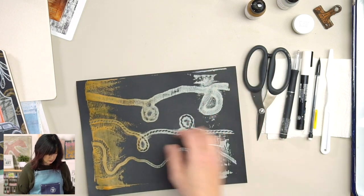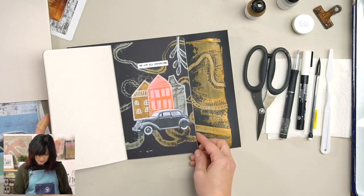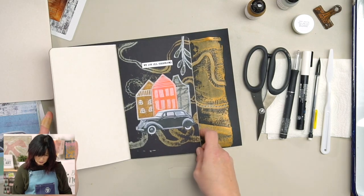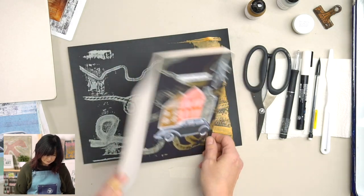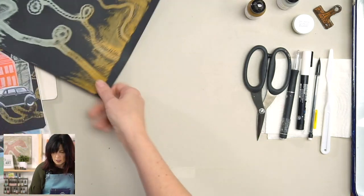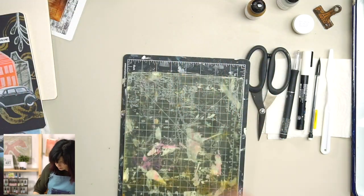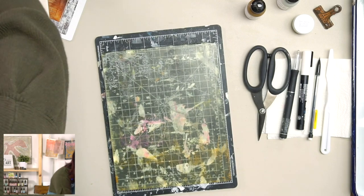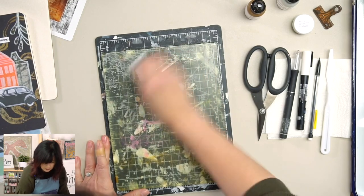I'm going to turn it this way and think about composition — I think I'm probably going to go right in here. That's going to be really cool. We'll do something like that, and we'll cut that out in a minute. Let me just clean up my plate really fast. You could put another layer of paint on here to try to pick up leftover paint and do another print, but I'm just going to clean it and put it aside.